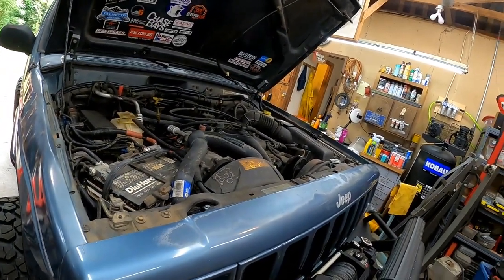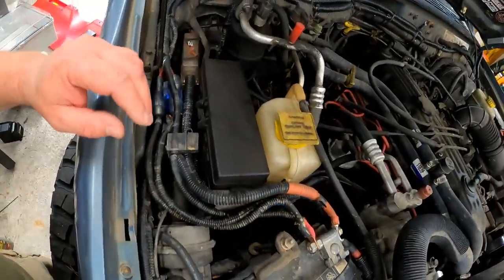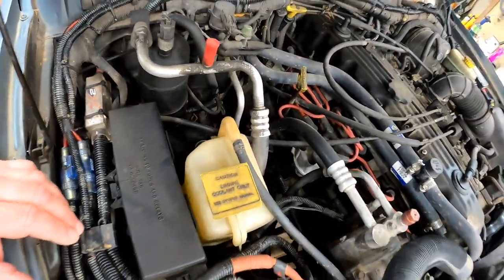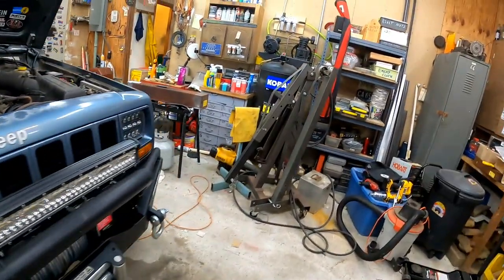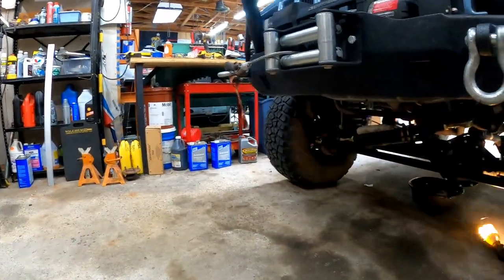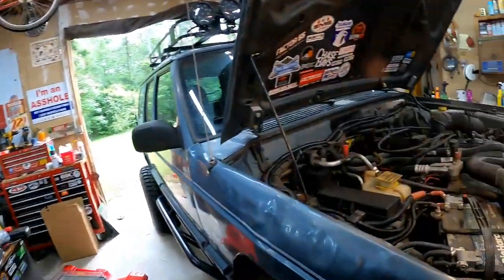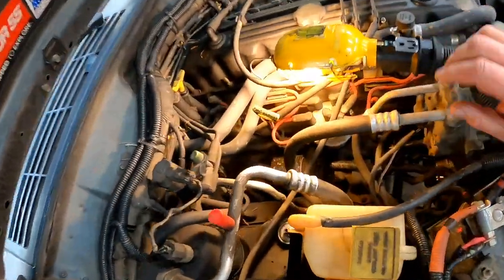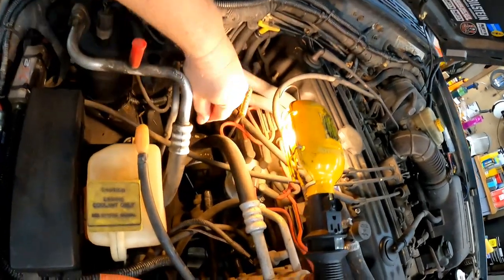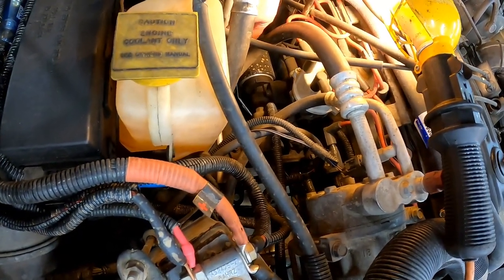Now we're going to change the oil filter. On these XJs, the oil filter is on the passenger side of the motor, right down there. You can see it screwed on. I'm going to get it from the bottom — that's where it is.